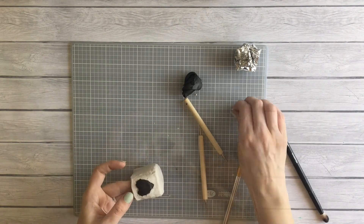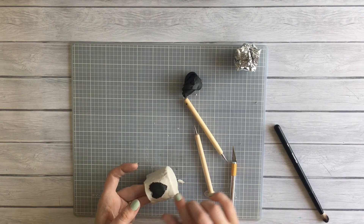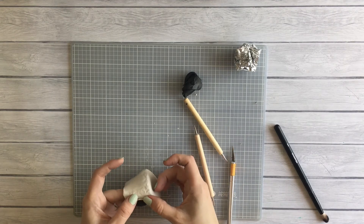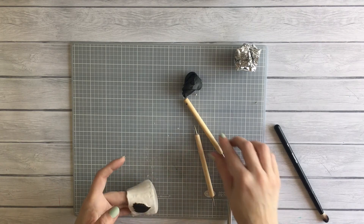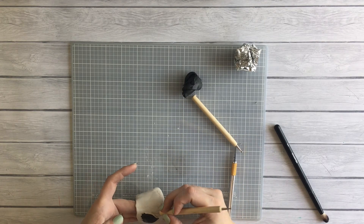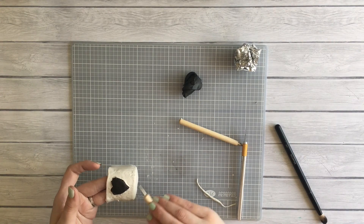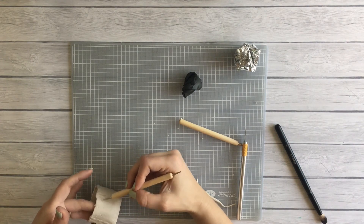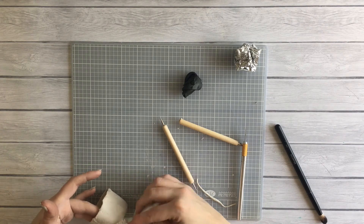It got super messy super quick, so I used a little bit of white clay to clean up the edges. You'll see in the finished product that I missed some of the edges, but overall it worked, I guess. I added more texture and went over the lines I made with the baller tool with the toothbrush to kind of smudge them out.